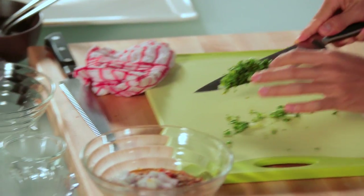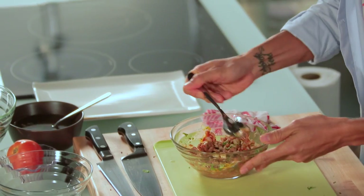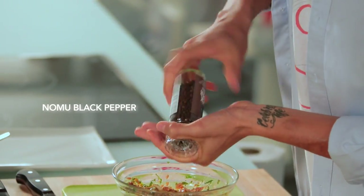I'm going to mix everything up with my spoon and taste for seasoning. It's a kick! I like to add some Nomu black pepper. And that's it — we're ready to assemble our sandwich.